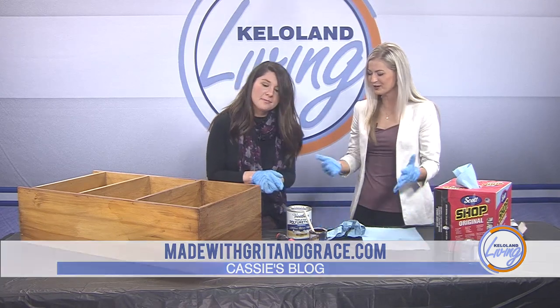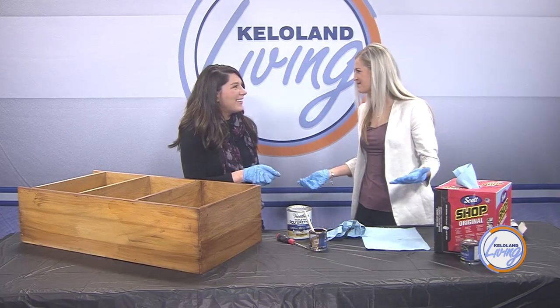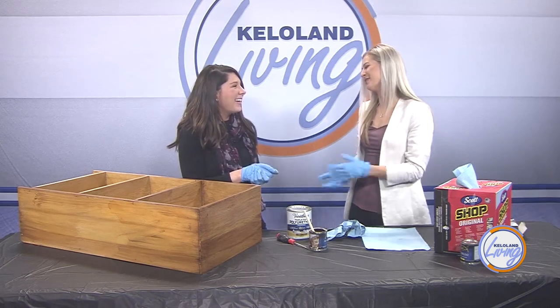Thank you so much, Cassie — I learned a lot today. I don't need to just go buy a new piece of furniture. Thank you.